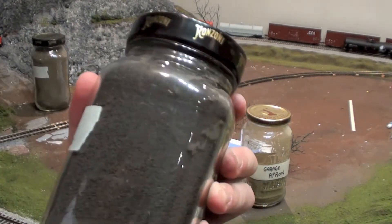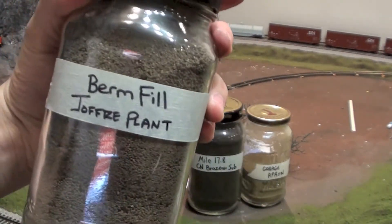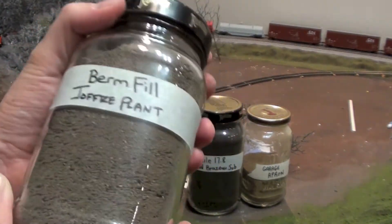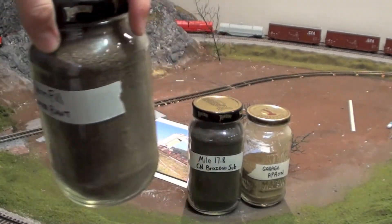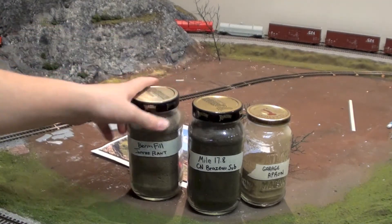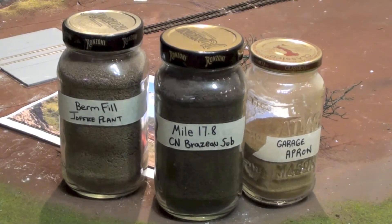I've got a couple of different blends and colors. This is from mile 17.8 on the CN Brazos Sub, just close to my house — a nice dark earthy color. I've also got a berm fill mix from work, sifted the same way and baked at 400 for half an hour. Really cheap and awesome-looking ground cover. I store them in spaghetti jars — keep those glass ones, they're great. In my opinion this stuff looks better, and I have fun going out and finding it while I'm out taking pictures of trains anyway.